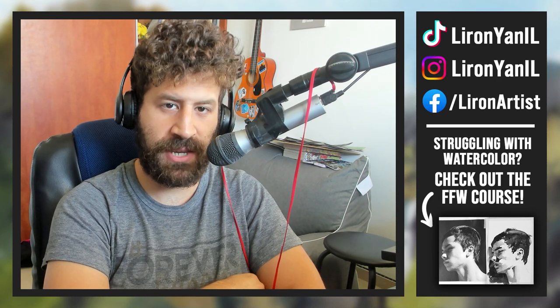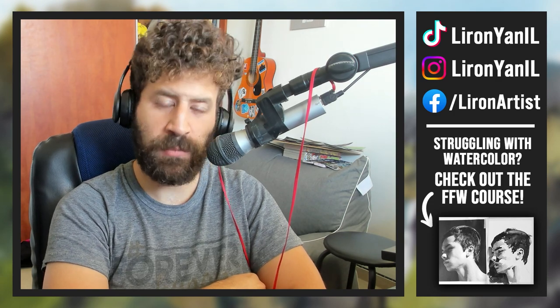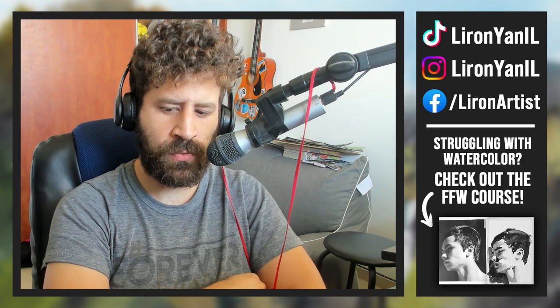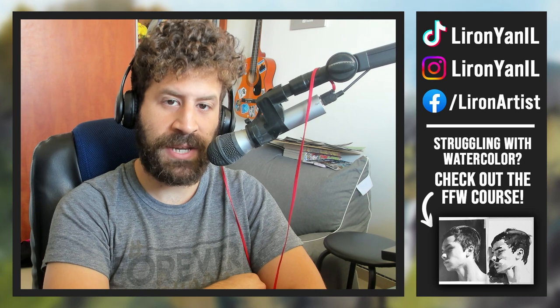Lee Ron here. Today we'll be talking about the thing you've been searching for all along in your art. If I'm looking at the vast majority of the questions I get asked — and that could be over the past five years even — a lot of them pertain to painting and creating freely.